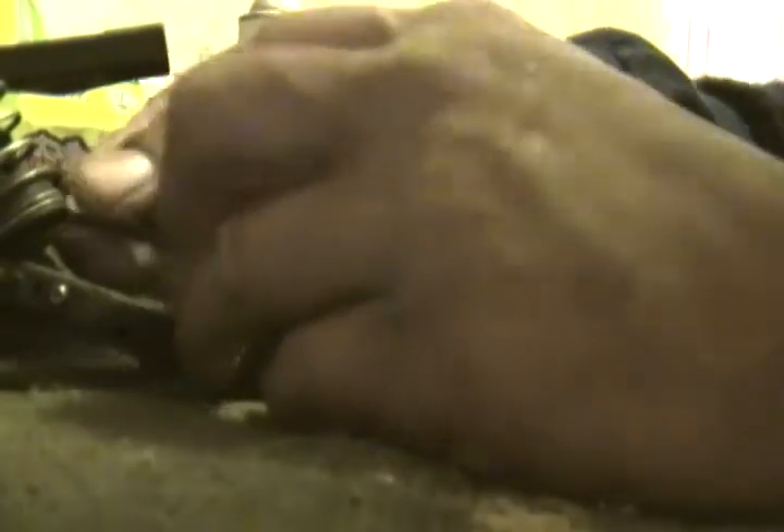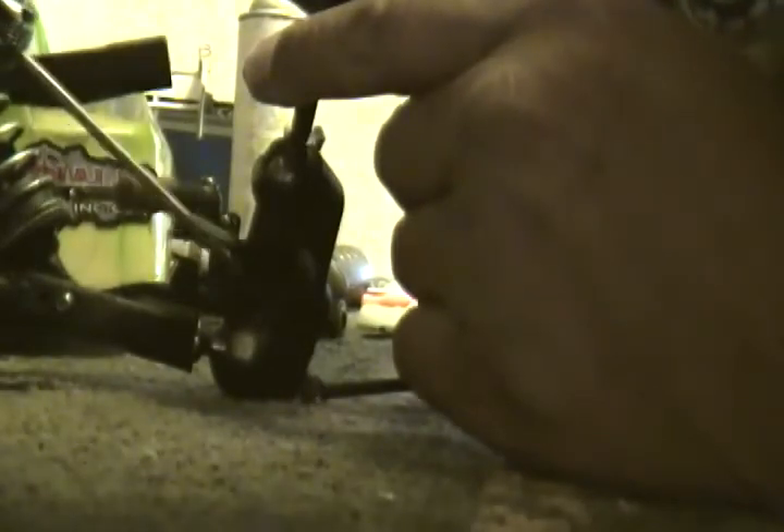Okay, it's real simple — take that right out, pull it to the side, work it out, there you go. To get the old bearing out, sometimes they fall right out, sometimes you gotta tap a little bit — just like that — and there's your old stock bearing.